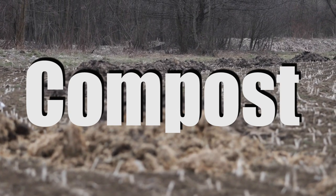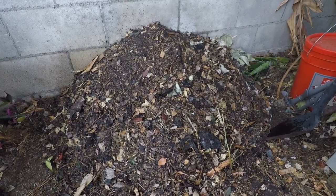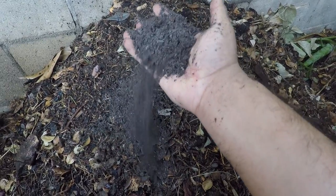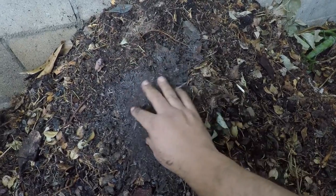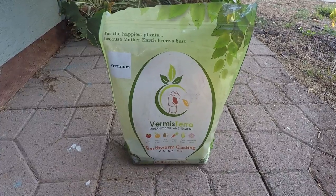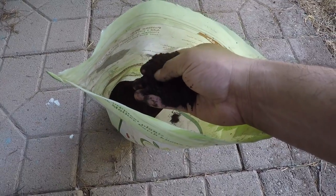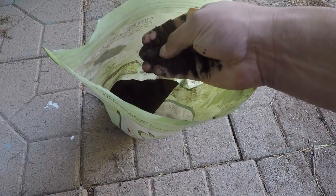Compost is organic matter that has been decomposed by microbes. It's rich in the nutrients of the material it's made from, and it's also filled with fungi, earthworms, and small arthropods — but best of all, it's loaded with bacteria. Earthworm castings are the result of digestion of organic matter by worms — essentially worm poop. Because the organic material has already been digested, it contains trace amounts of available nutrients and is also loaded with worm gut microbes, which are great decomposers.